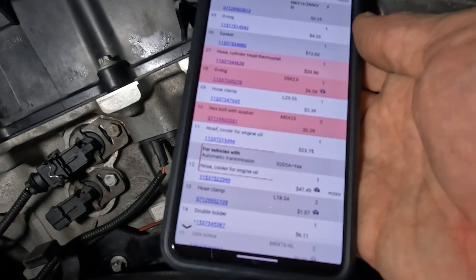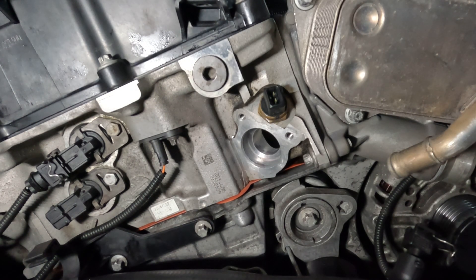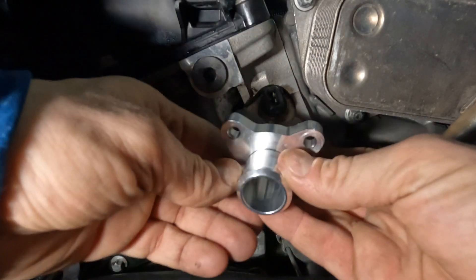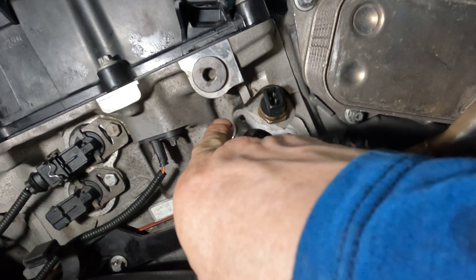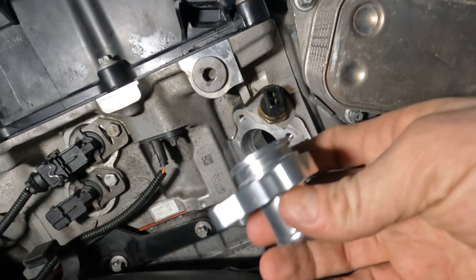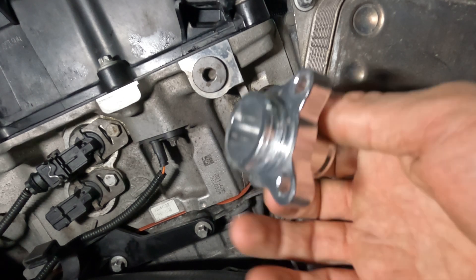This is the AliExpress special replacement, which is much more reliable — it's made out of aluminum and it goes on here. I'm going to tighten this with two bolts at 8 newton meters, and we're going to have to put an o-ring on this.